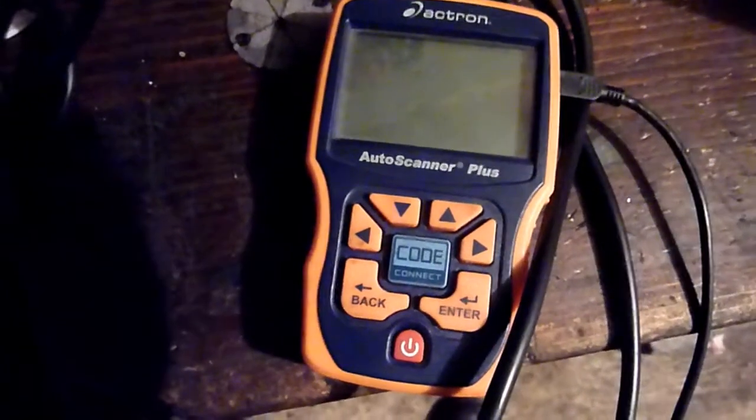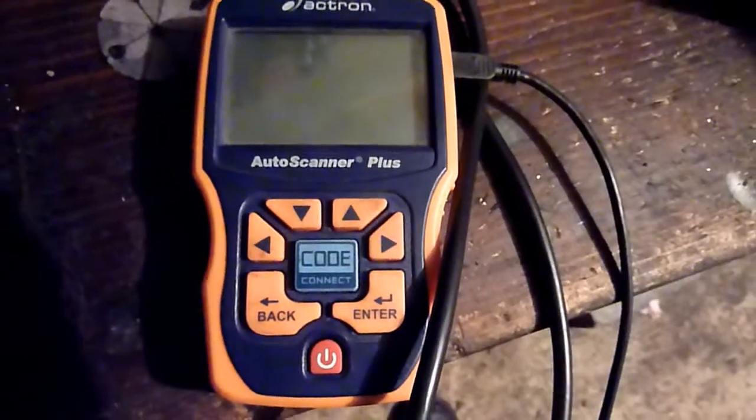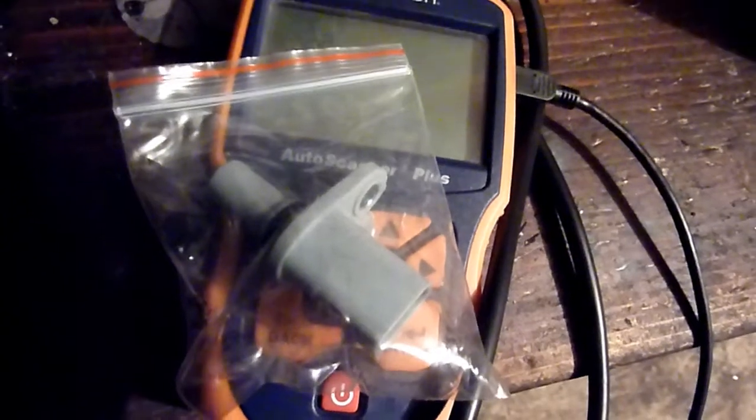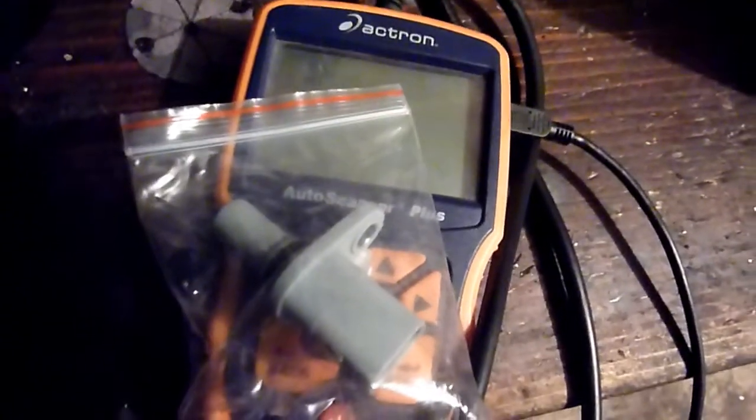In this video, Ford Mondeo - I'm getting some error codes when using a different scanner. I think it's P04340, so that's showing that the camshaft sensor is malfunctioning. We've got a new camshaft sensor here. One of the symptoms is I was driving along and there was a total cut of the injectors - the injectors suddenly went down completely. I put it through the scanner and my Altex scanner came up with that error code.